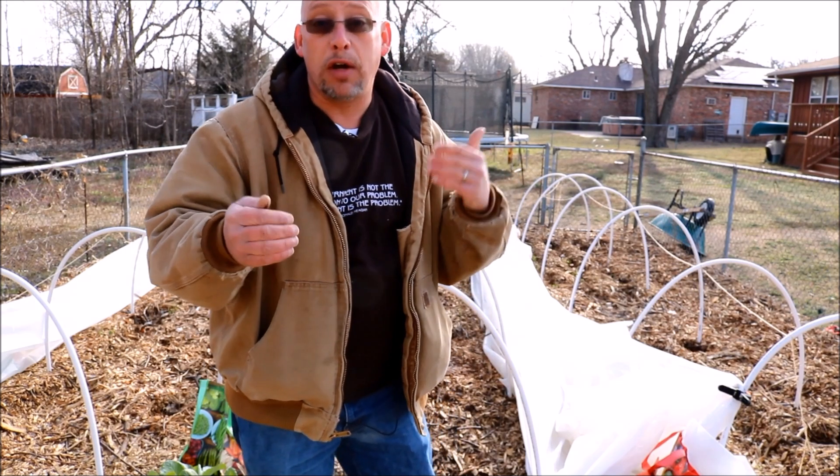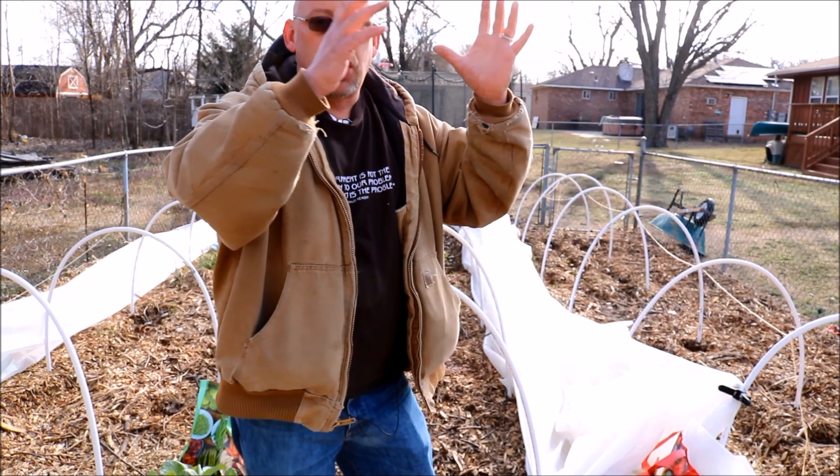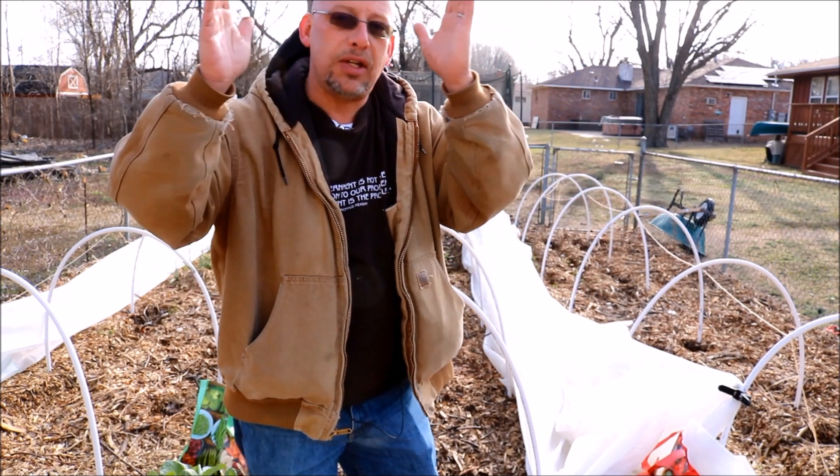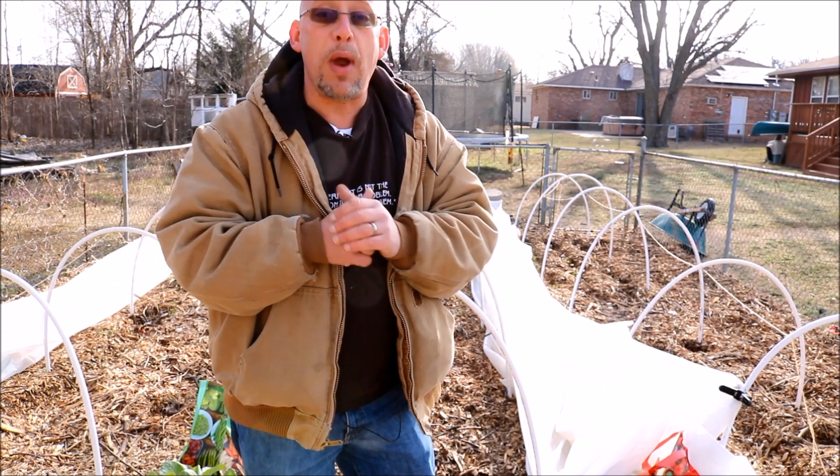Today I'm continuing the seed-to-harvest series I've got going right now. I planted out seeds several weeks ago, showed how to get them started, how to get them under the grow lights, how to transplant them into the next size pot. Today they're ready to go in the garden.